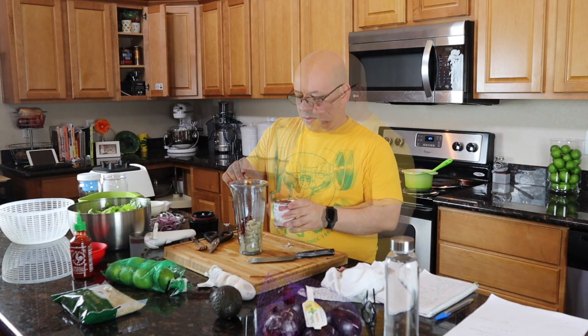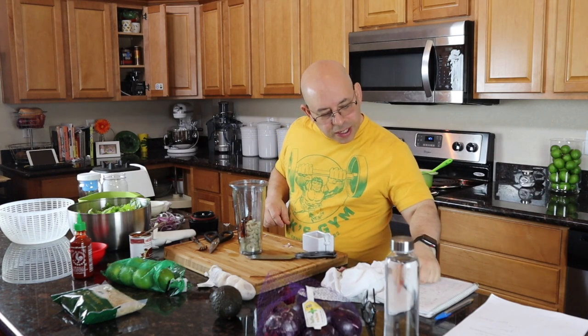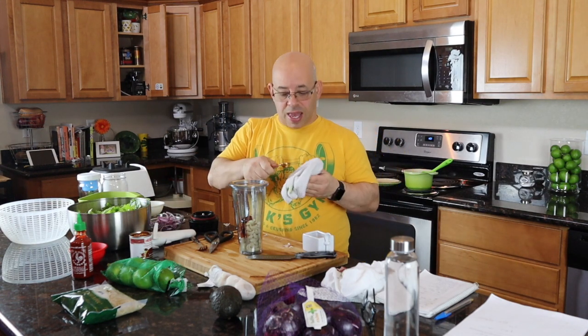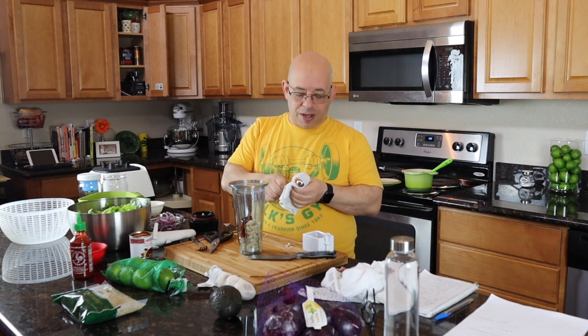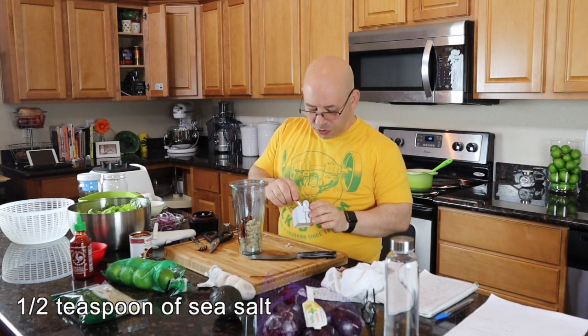The adobo sauce gives it a creaminess. My next ingredient is just a little bit of sea salt — a half a teaspoon. I don't like to cook with salt and leave it out when I can, but I've left it out before and it does make a big difference. It's just a half a teaspoon and this will make quite a few servings.